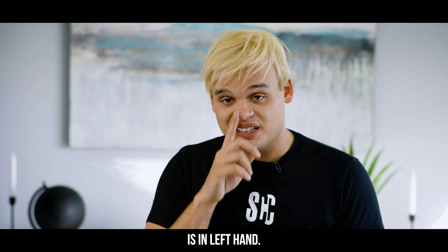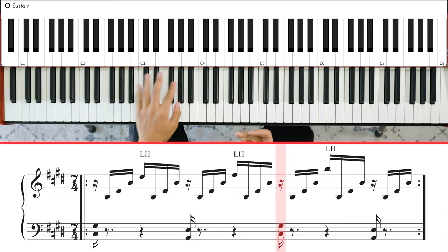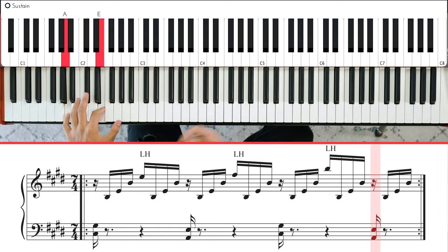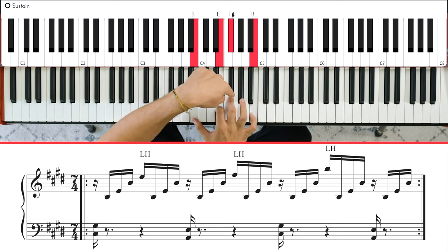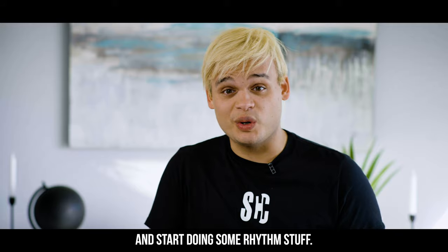Basically what we have here is, in the left hand... and basically in the right hand, we have a sus chord. Just remove the 5th grade and let's start doing some rhythmic stuff.